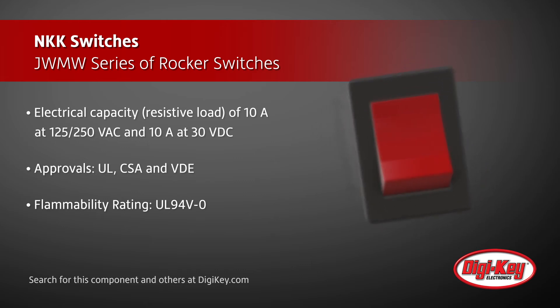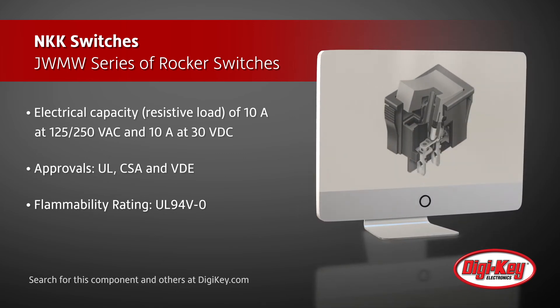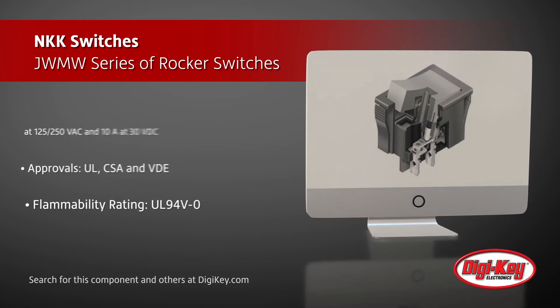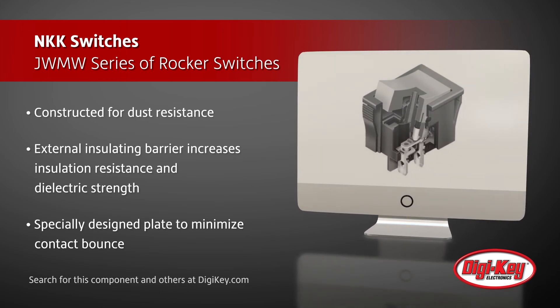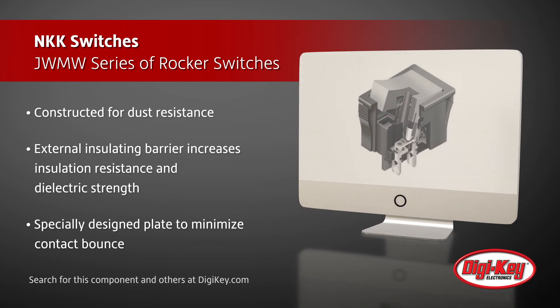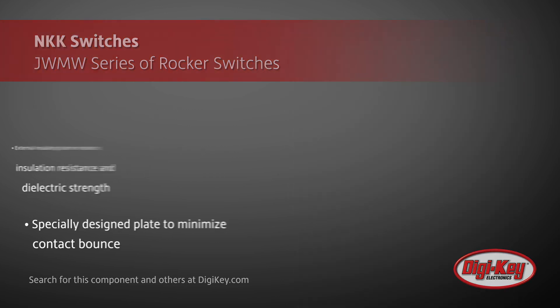Featuring UL, CSA, and VDE approvals, these switches also carry a flammability rating of UL94V-0. This series is constructed for dust resistance with an interior cover between the actuator and contact area, has a prominent external insulating barrier to increase insulation resistance and dielectric strength, and has a specially designed plate to minimize contact balance.